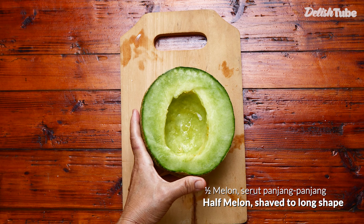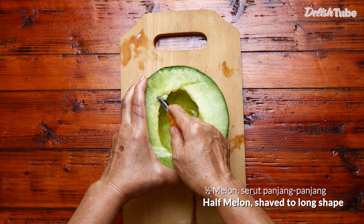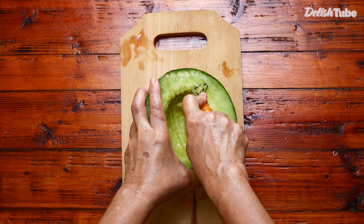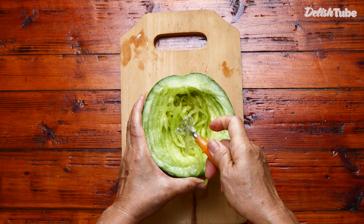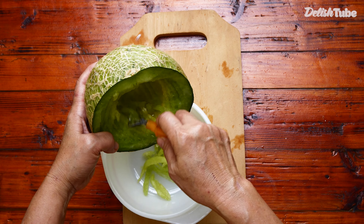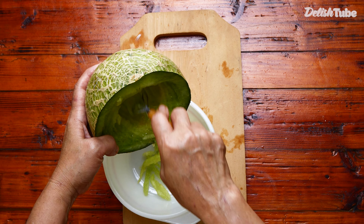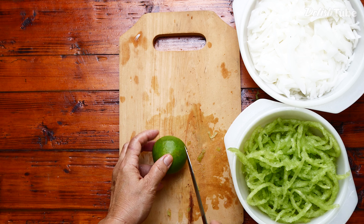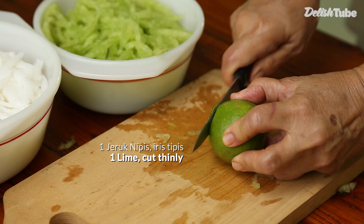Then half melon, shave into a long shape. One lime, cut it thinly.